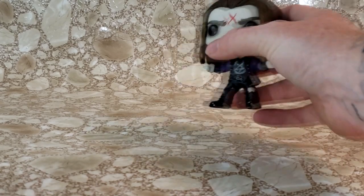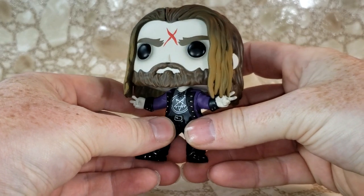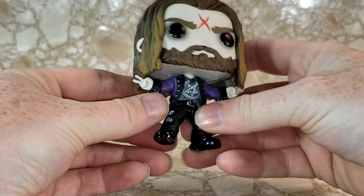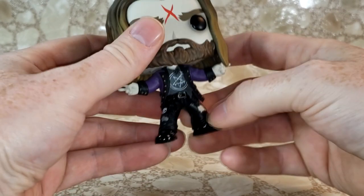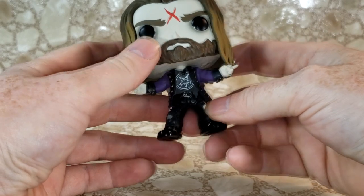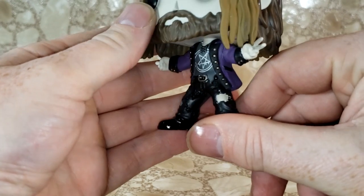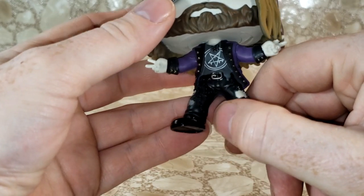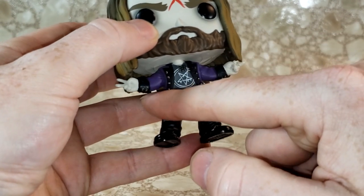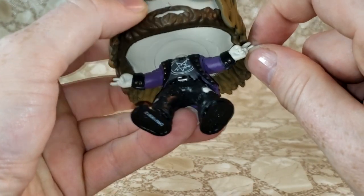Here we have Rob, and I have to say I am liking this Pop. He's throwing up the double P sign there. He's wearing his purple Gothic style jacket with his shredded black jeans and pentacle t-shirt. Let's take a look at all the detail they put into him — got the gold buttons on his purple jacket with the black lapels and black cuffs. Very nice. The cuffs even have gold buttons on them.